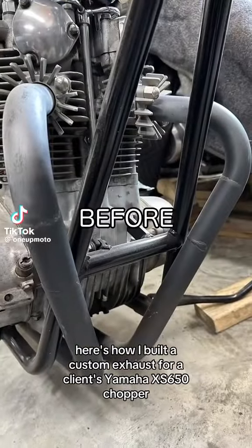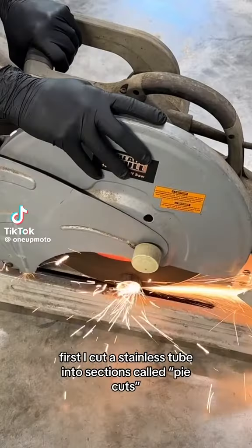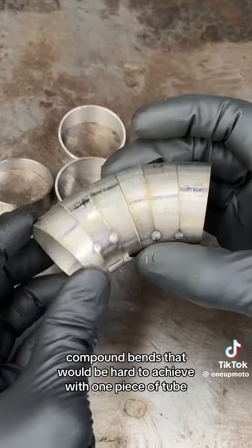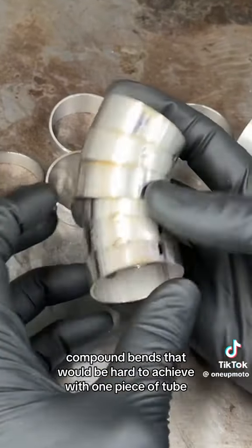Here's how I built a custom exhaust for a client's Yamaha XS650 chopper. First, I cut a stainless tube into sections called pie cuts. These are a great way to get tight compound bends that would be hard to achieve with one piece of tube.